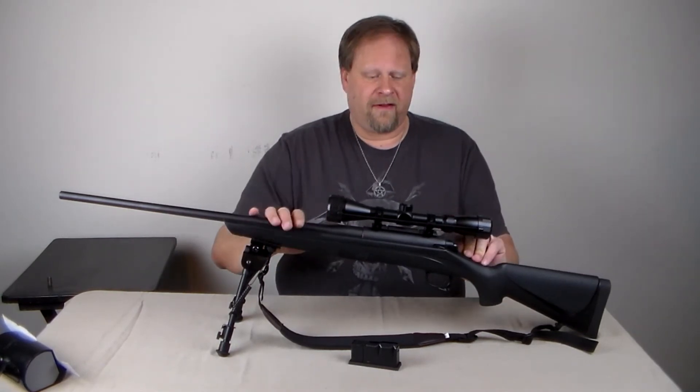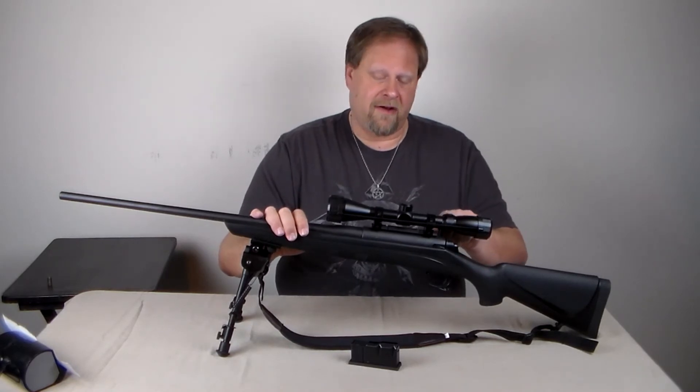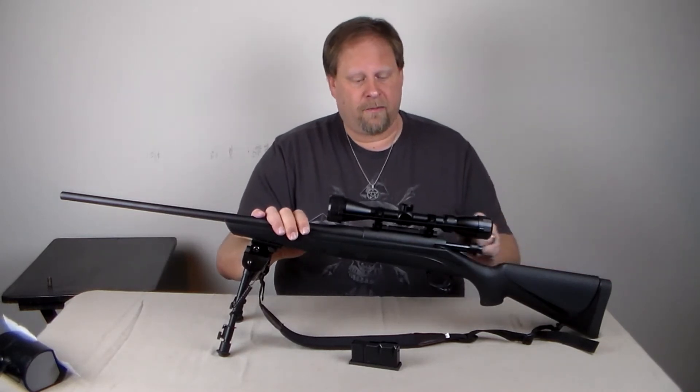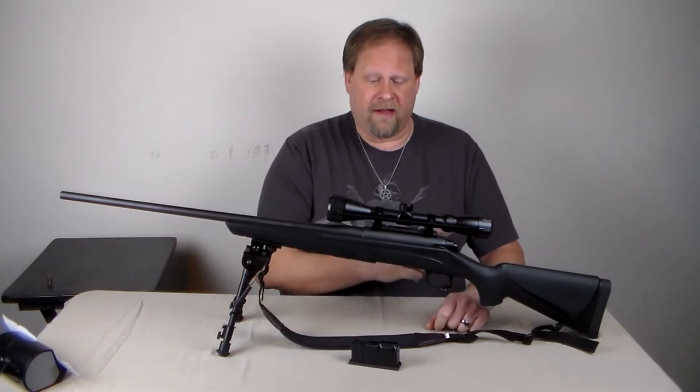For the bolt to slide smoothly, you have to give it a little bit of command where you push it all the way up till it pops and clicks, pull it back straight, push it forward straight, and lock it down. It will glide each time.